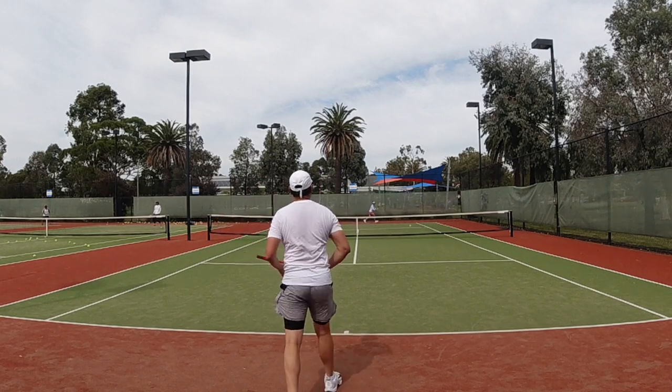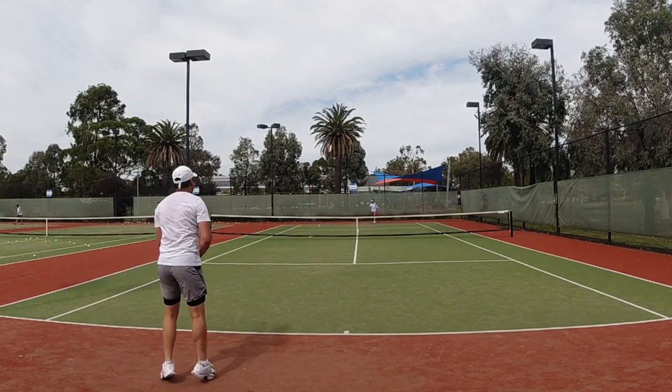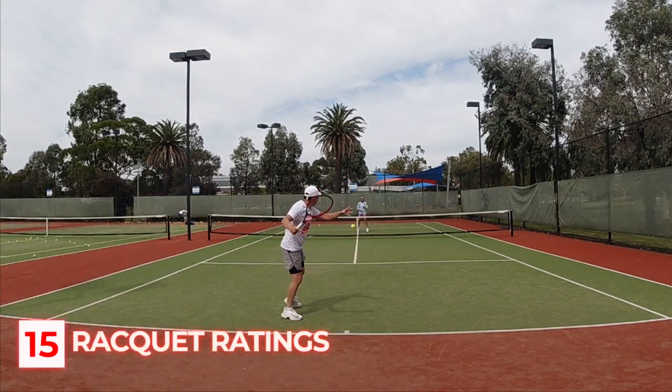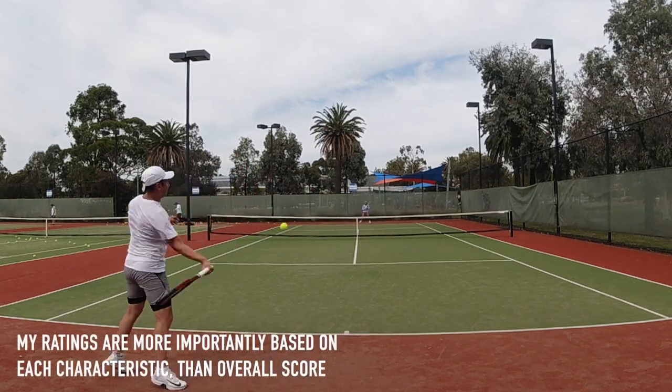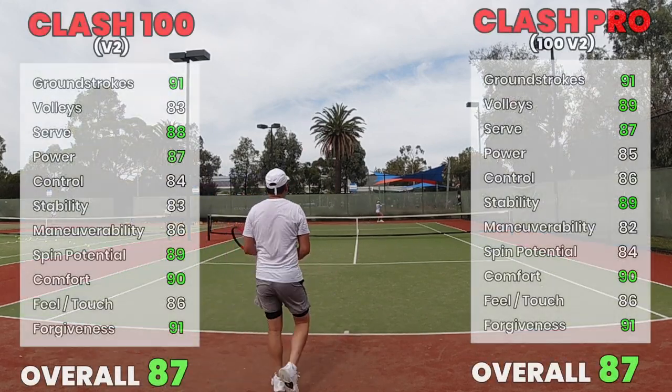That concludes my comparison review of the Clash V2 100 and Pro model. Looking to get my hands on a Pure Strike VS if it comes out in Australia as well, but it seems like Australia is getting shafted a lot with release dates and logistics problems. Like and subscribe if you liked the video, check me out on Instagram for more updates — thanks for watching and I'll see you guys next time.